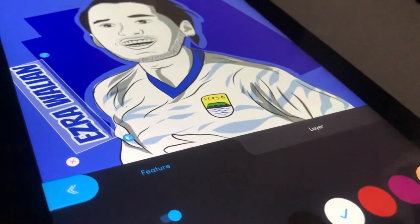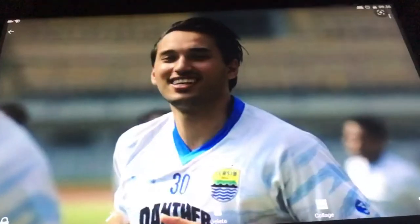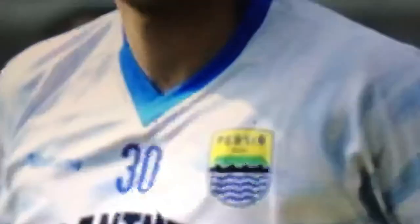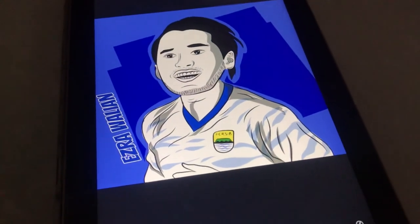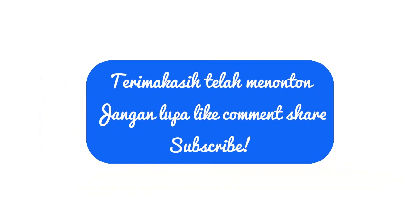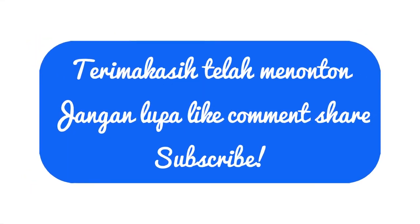Inilah hasil dari gambar yang kita buat, sebelum dan sesudahnya. Cukup terima kasih, jangan lupa subscribe, like, comment, and share. Terima kasih kawan, wassalamualaikum warahmatullah wabarakatuh.